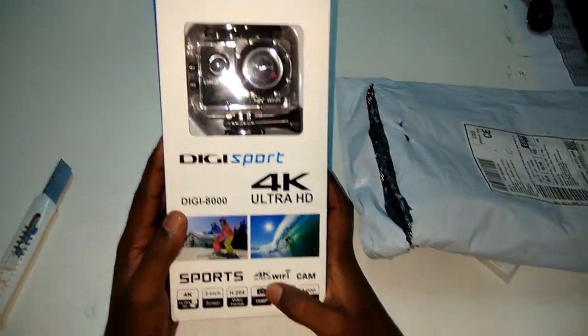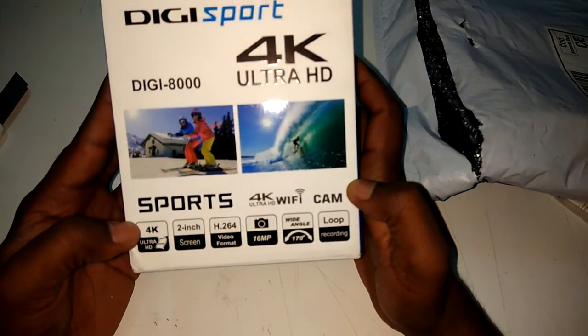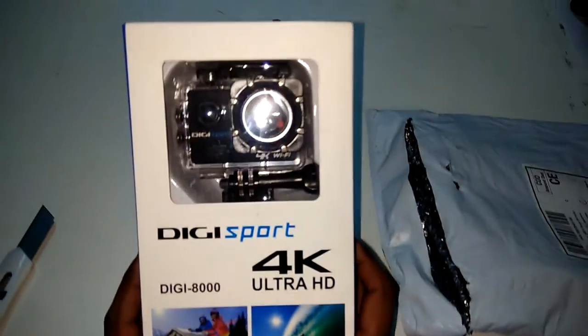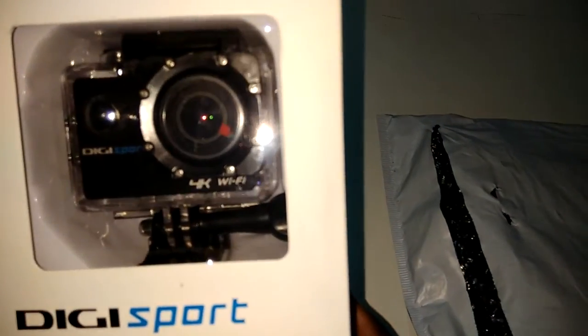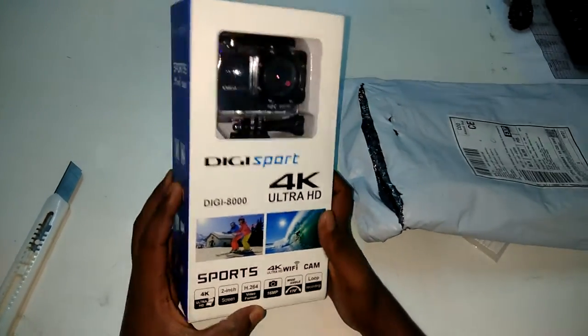It has 4K Ultra HD, built-in Wi-Fi, and a 2-inch screen. Video format is H.264 and it has a 16MP megapixel camera with a wide angle of about 170 degrees. They are showing loop recording is also available.